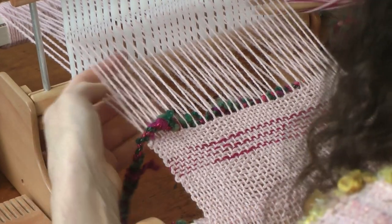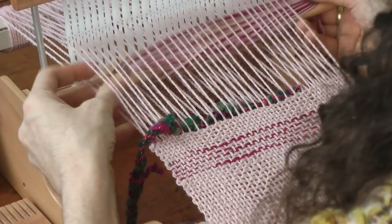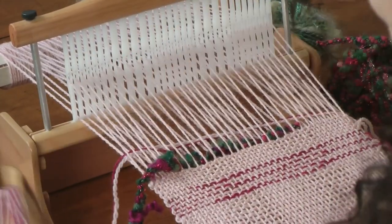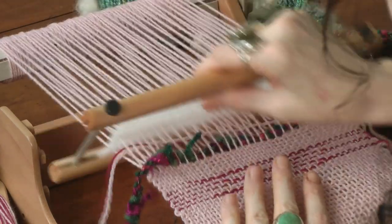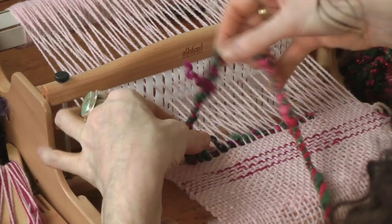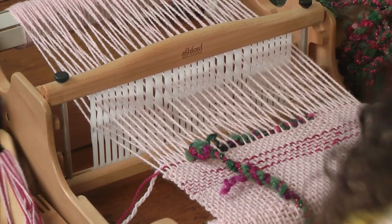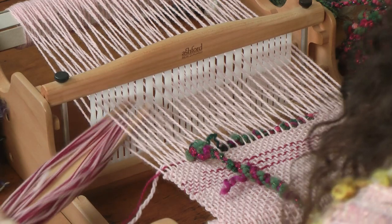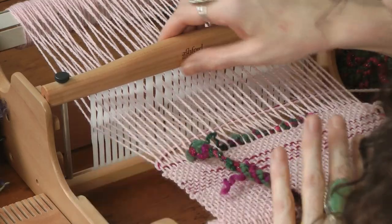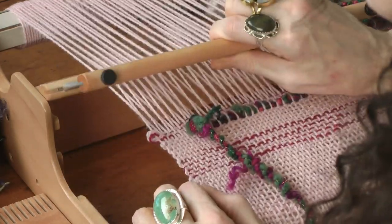You do want to have some yarn on a shuttle, because every time you throw a pick, that will lock your inlay yarn in to where you've put it. So I could immediately add this yarn back in, or I could weave a few rows. How much space you add between your inlay rows is really totally up to you, and that is what will create your design.